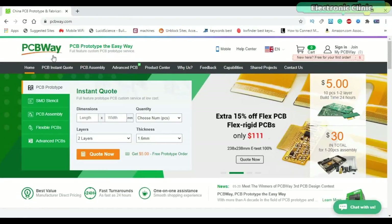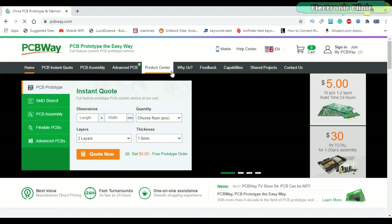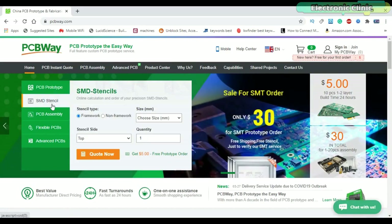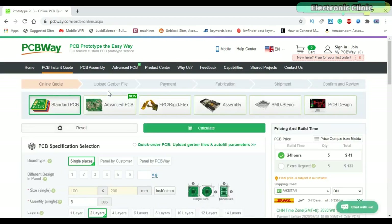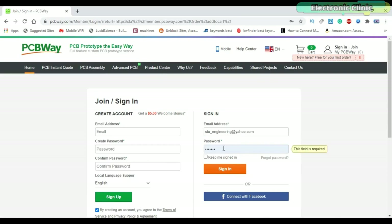This video is sponsored by PCBWay. Feel free to visit their website PCBWay.com to find out what awesome PCB and assembly services they offer, and to easily upload your Gerber files and order affordable, high quality PCBs quickly. The sign up process hardly takes one minute and you are welcomed with a $5 welcome bonus.